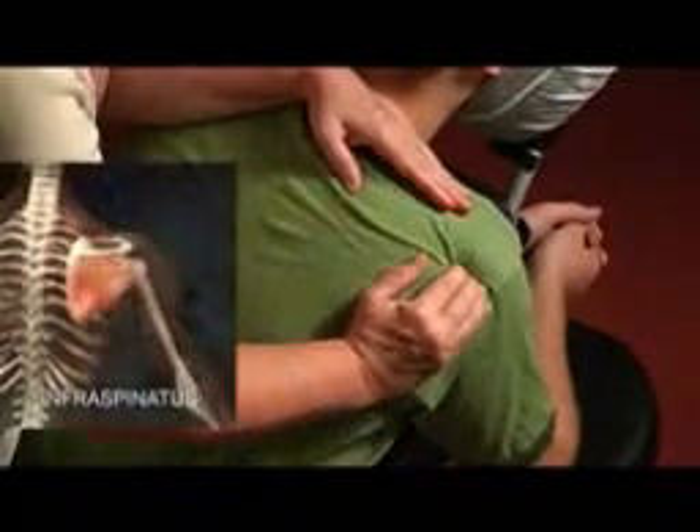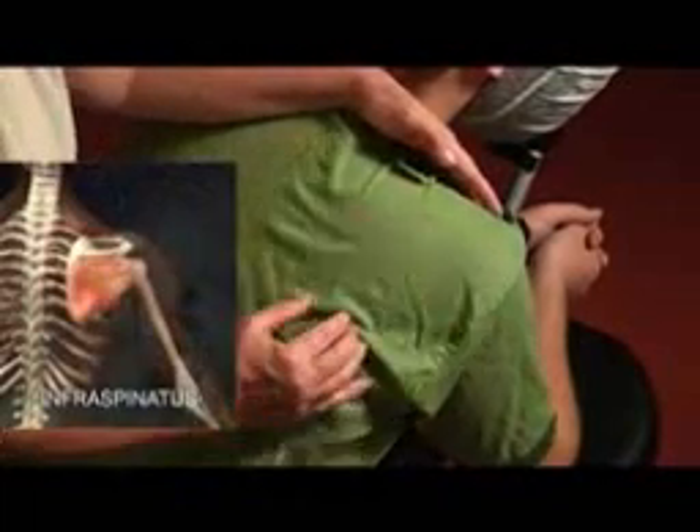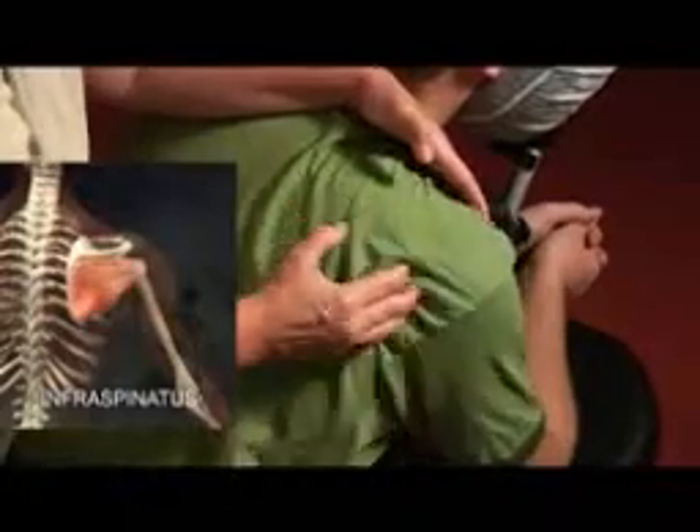Here's the spine of the scapula, straight across here, and everything from the spine of the scapula down is infraspinatus. So I'm going to do circular friction all through the infraspinatus, starting medial, moving lateral.